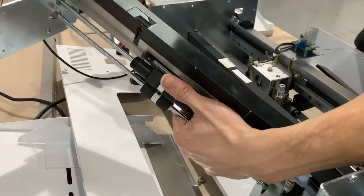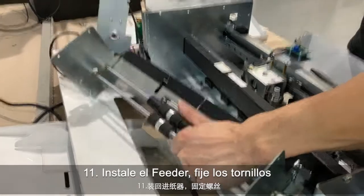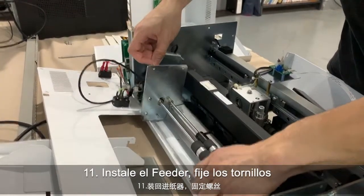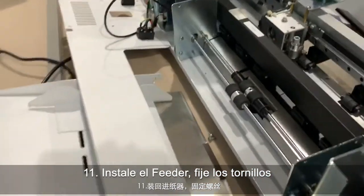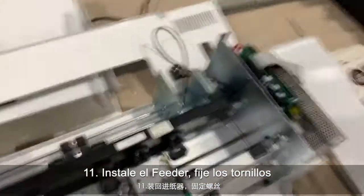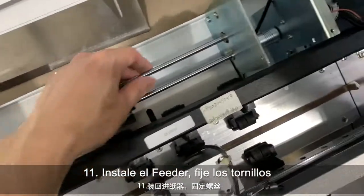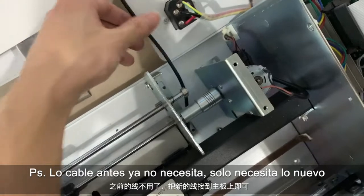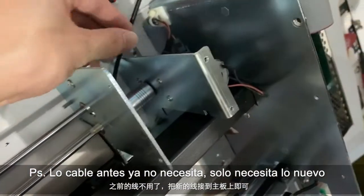If you install this new sensor back, all you need to do is connect this back and then just put it back. You don't need to worry about the position, because you have these screw holes to guide placement. You may remember we have one connector here — this is no longer needed, you don't need it anymore. For this part, we can put it through here.